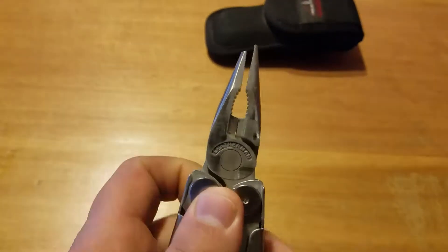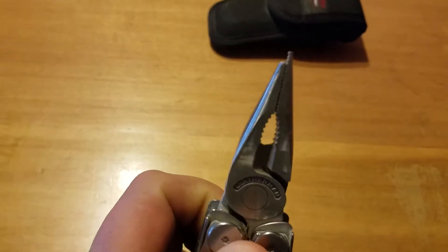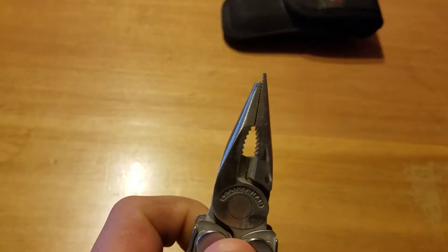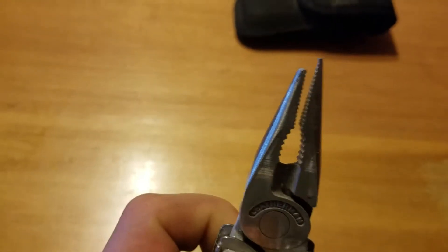I was trying to fix a blowgun at work. I was trying to get the tip in there, kind of open up the end of the blowgun a little bit, and it just snapped right off.